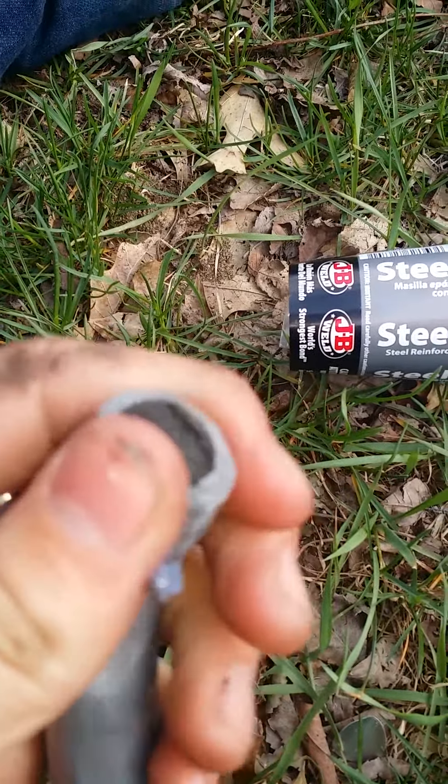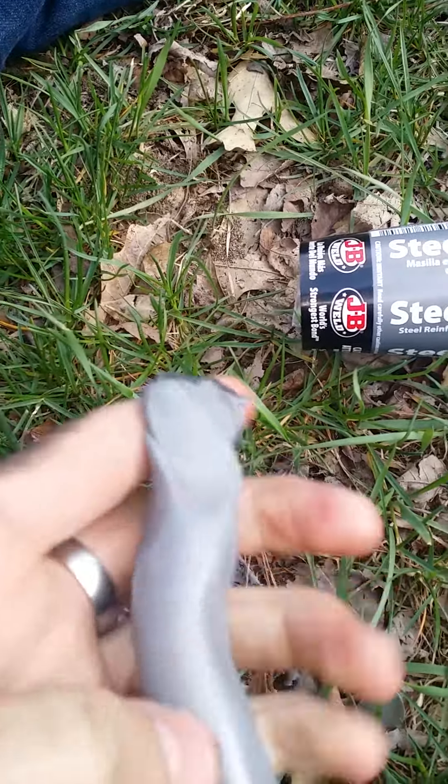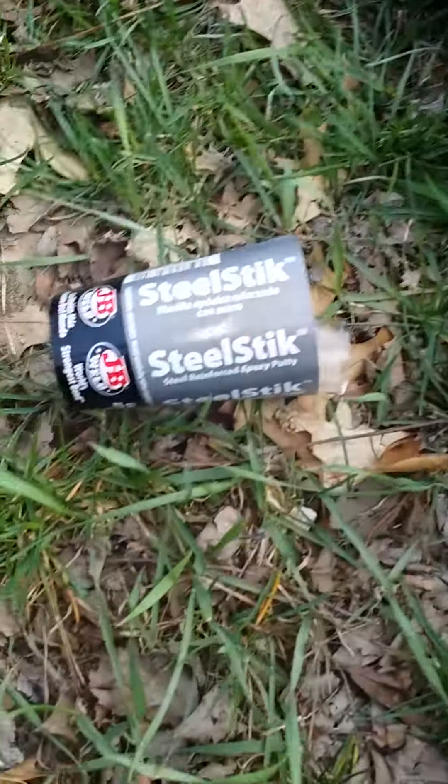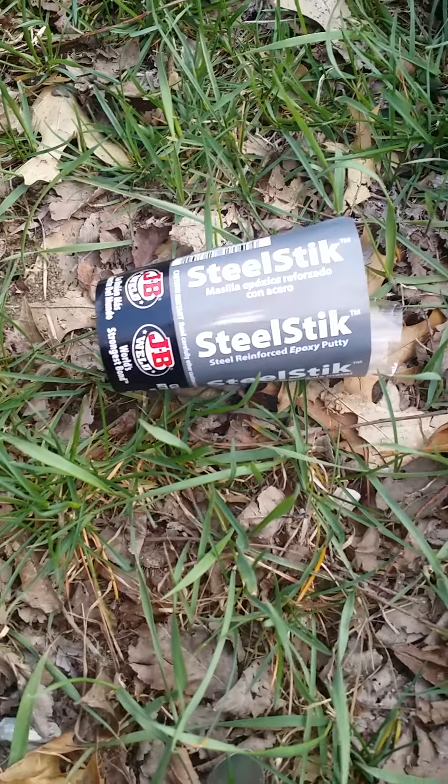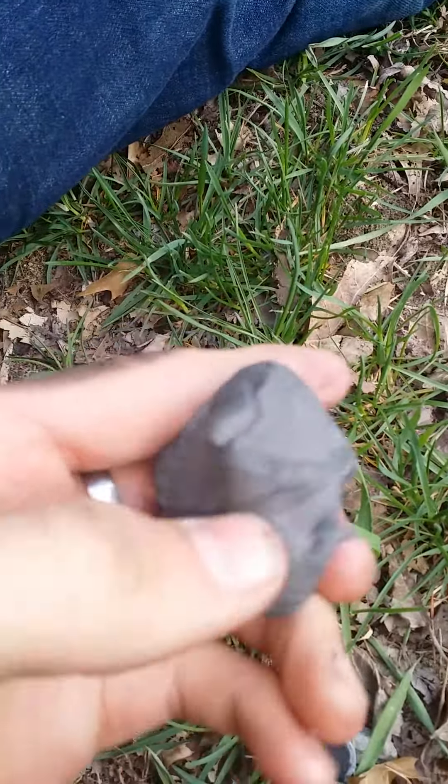So here's the putty — you just need to knead it together and mix it together. It's got steel in the middle. Let's get it out and apply it to our exhaust.